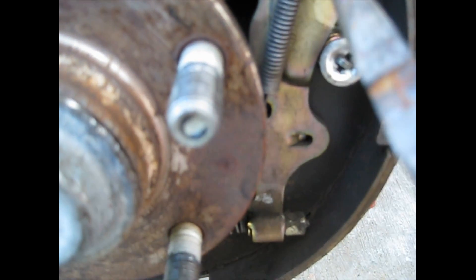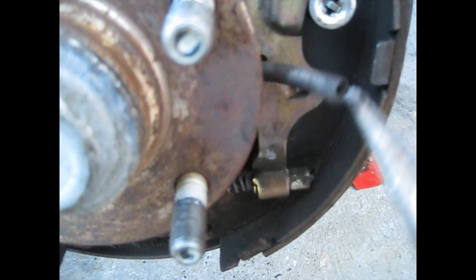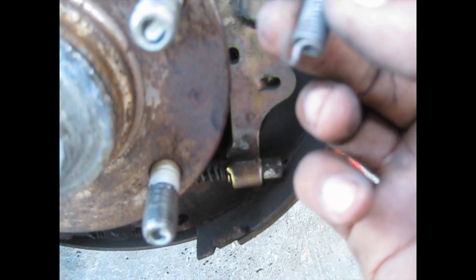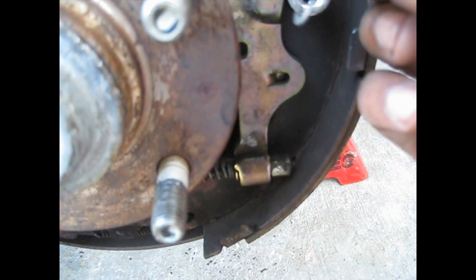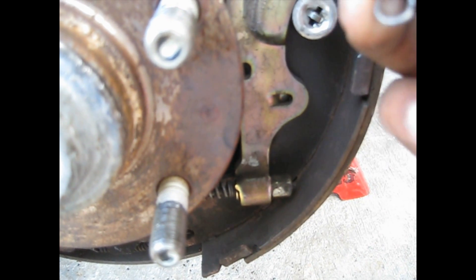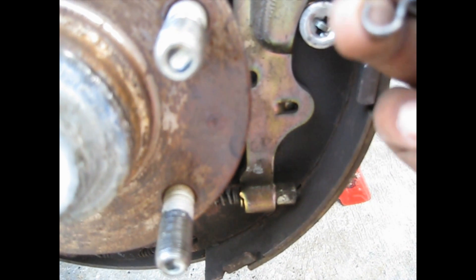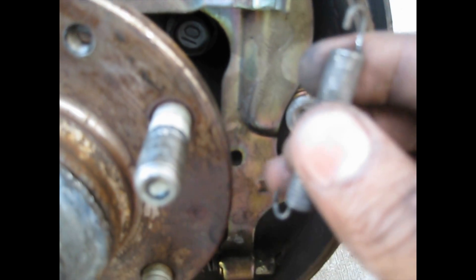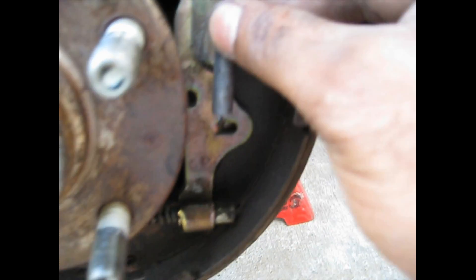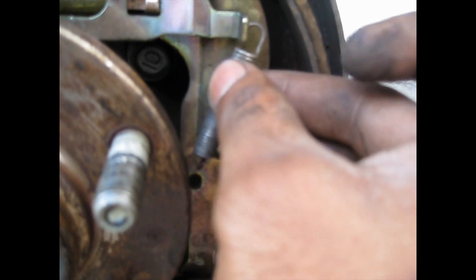Just lift it up like this and pull it back. Watch how the spring is situated — sometimes one side is longer and the other side is bent differently. This one goes inner, as you can see on the bottom of the spring, and this one goes on the side like this.